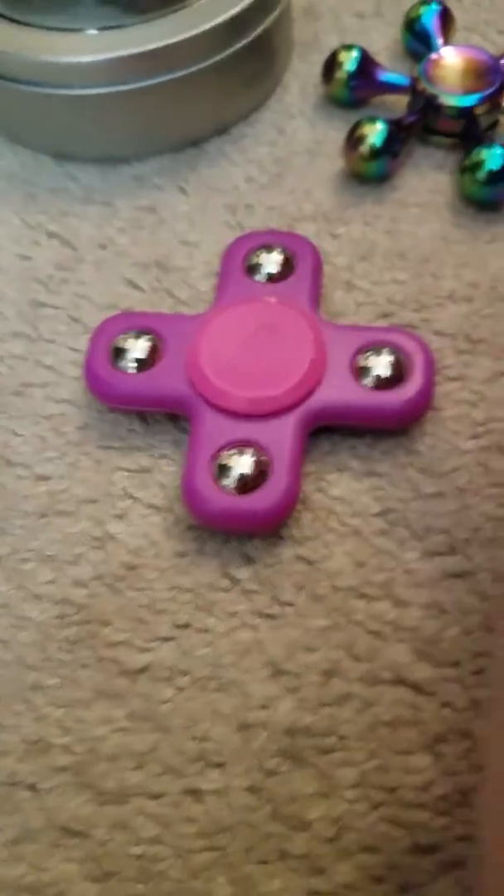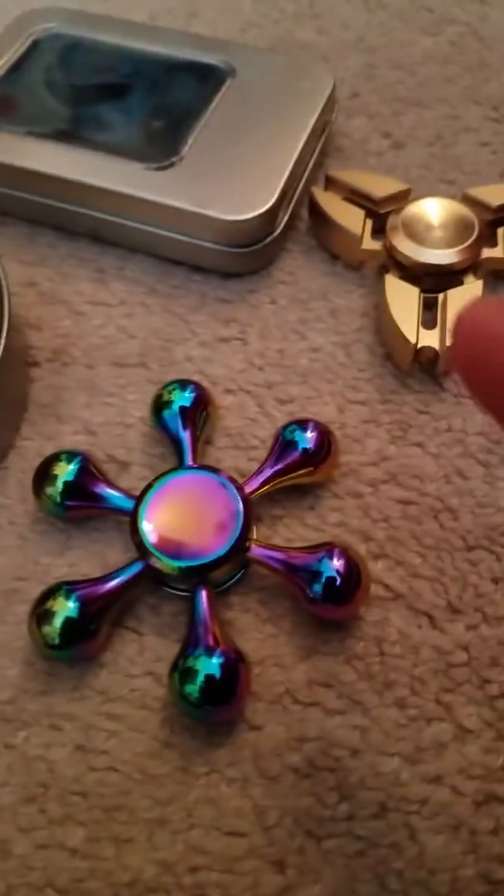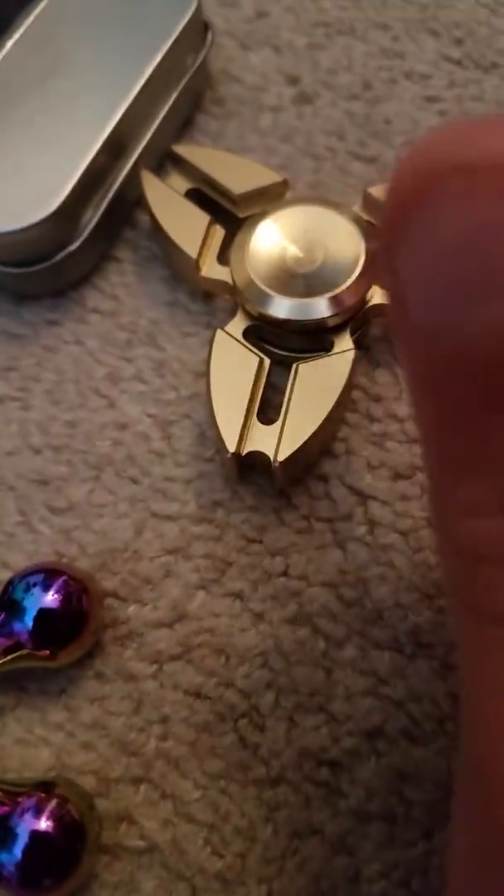And this is a rainbow chrome one, it's six blades — this looks gold but it's not actual gold. This case goes with that spinner and this case goes with that spinner.